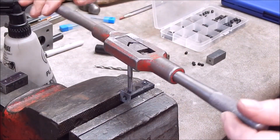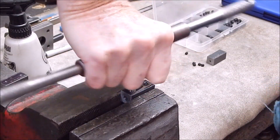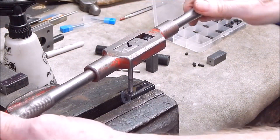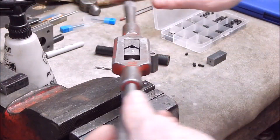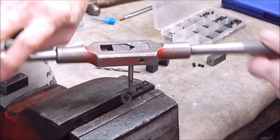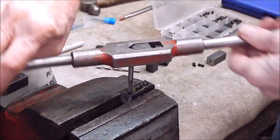Perfect — that's the perfect size hole. This is just mild steel; you don't need anything super hard to do this job. You can buy this square section from your local metal stockist — they'll have it in various sizes.